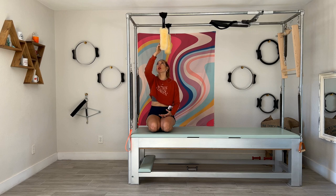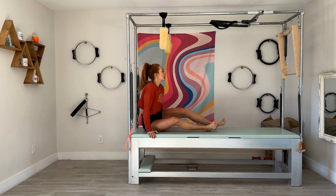You want to set your fuzzies up so they're one forearm distance from the edge of the corner of your Cadillac to the fuzzy strap. Mine are doubled up just because I'm a taller person.